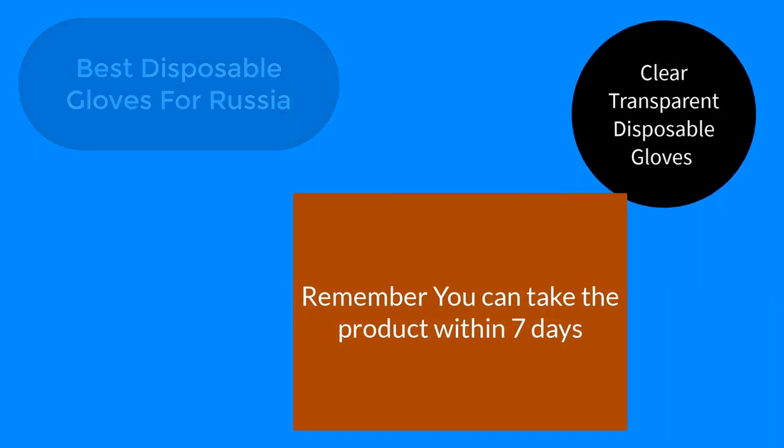You can check my other products too. You can return the product within 7 days. Bye bye, take care.